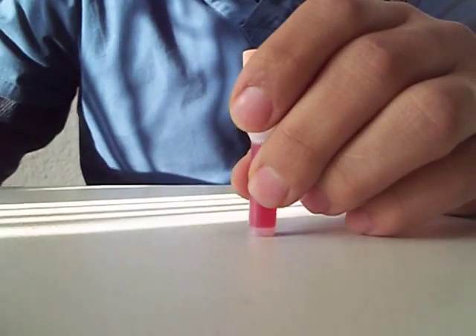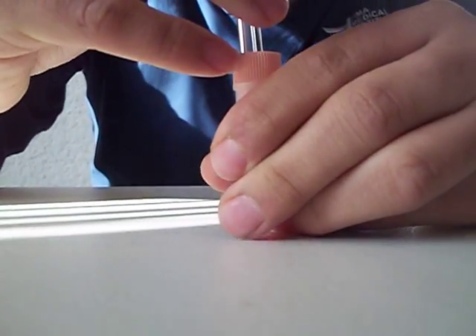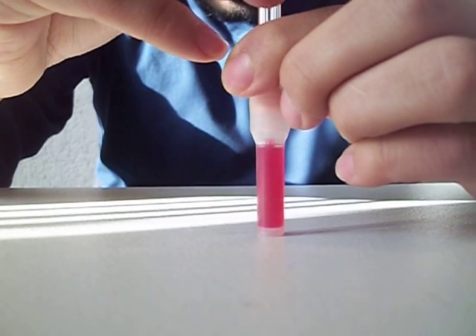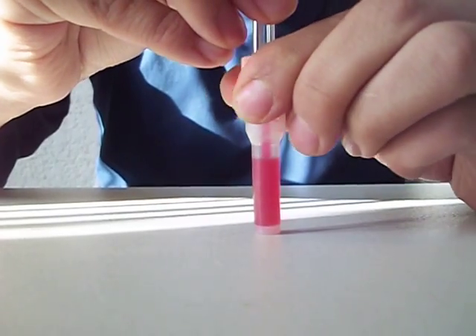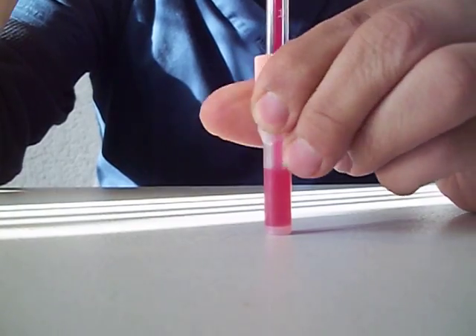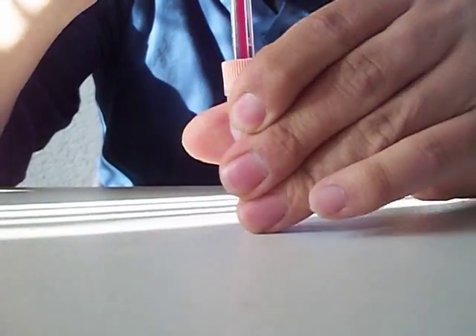Then after that I'm going to get the measuring device and I'm going to push kind of hard like that, pushing down and at the same time twisting it. There we see the blood is going to the measuring device, as you can see. I'm just going to kind of twist it.